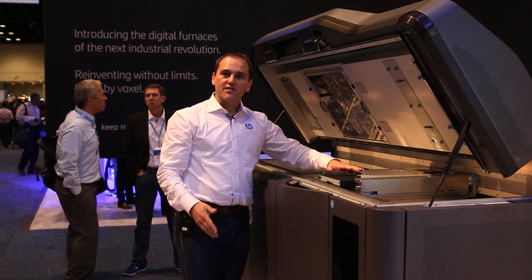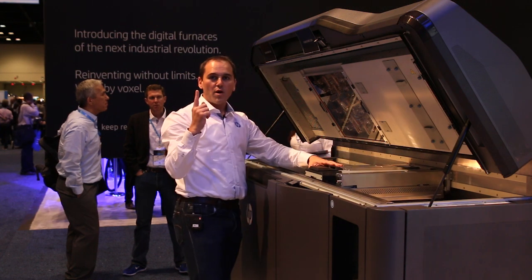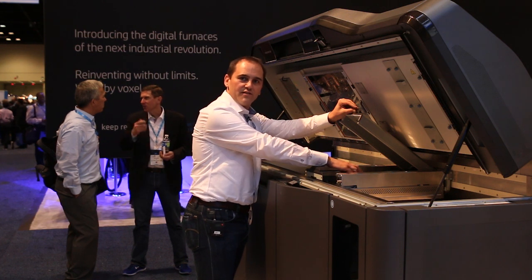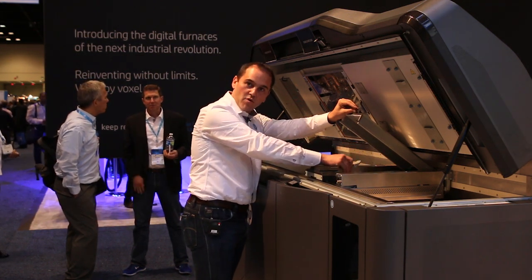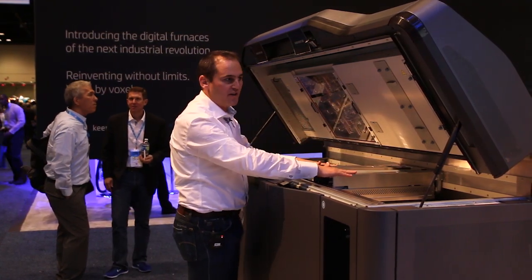This is the carriage that will move all the way across — in one pass we are printing the whole bed. You have here the latches, this is user replaceable, this is where we have our print heads. And we have the two sets of fusing lamps in here.